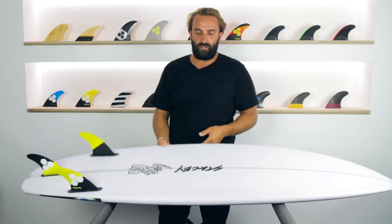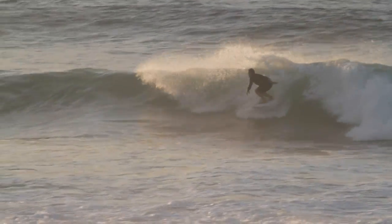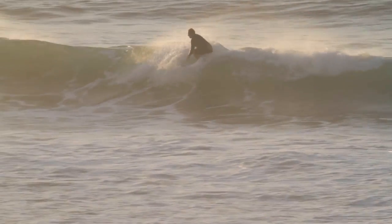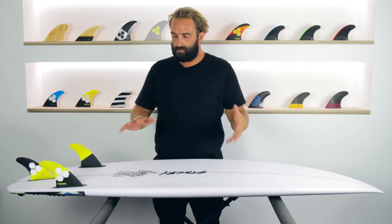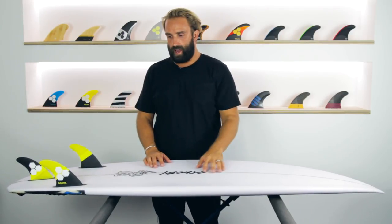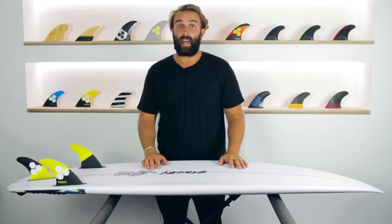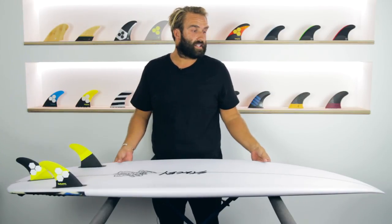I've been surfing the Wave Slave for a while now in a variety of conditions. When I first got the board, I was really keen to ride it, and conditions probably weren't ideal — we had our local board riders comp, waves in the 4-foot range, maybe a little bit bigger on some sets, and I rode the Wave Slave because I was just really keen to try it.